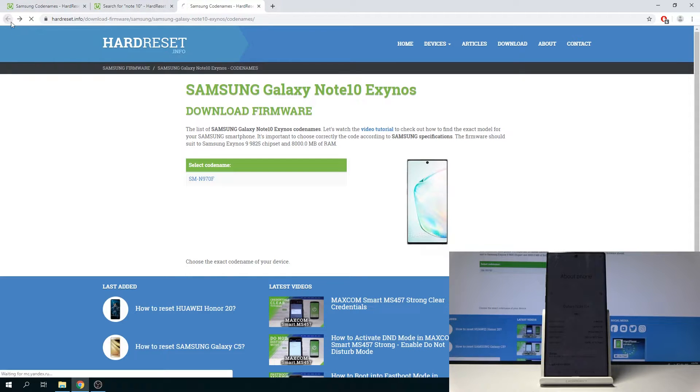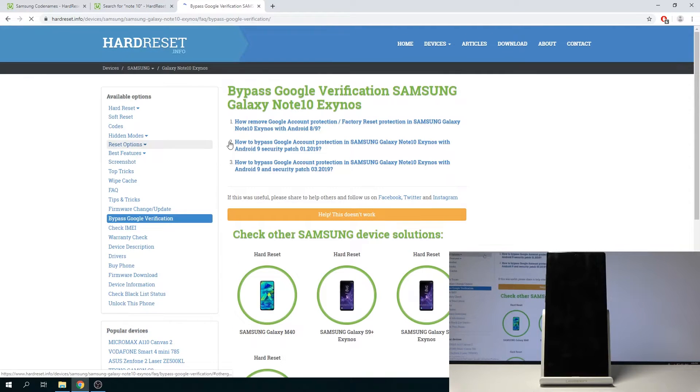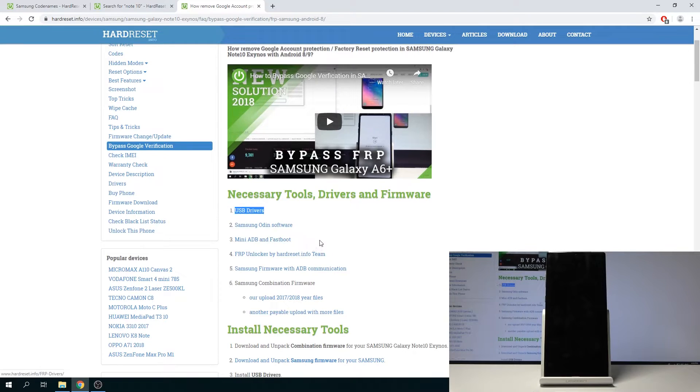The easiest way to get Odin would be to download it from a Google search. You can find it on pages related to bypassing Google verification or removing Google access protection — once you tap on it you'll have a couple of options. The Samsung Odin software is listed there and you can get it from there, or you can also search for it directly. Also, if once we plug the device into the computer in download mode you don't see anything popping up in Odin, you will need to download the USB drivers as well.